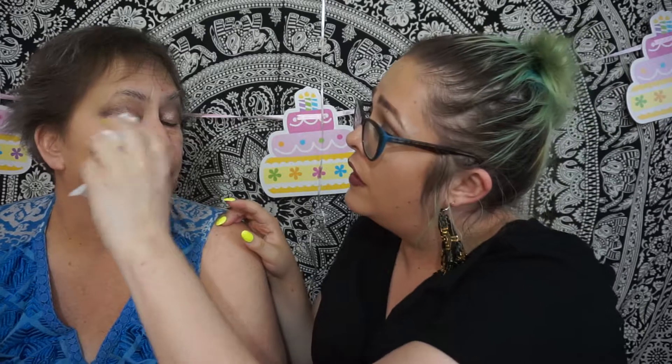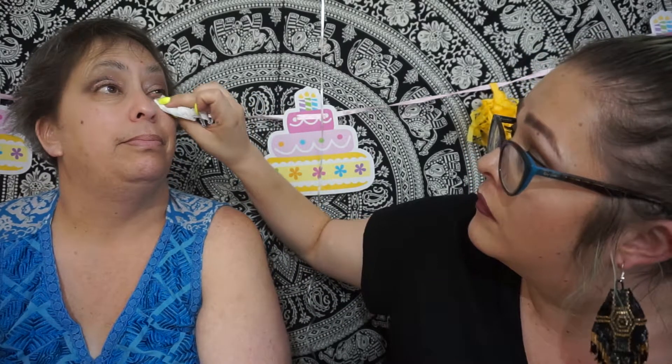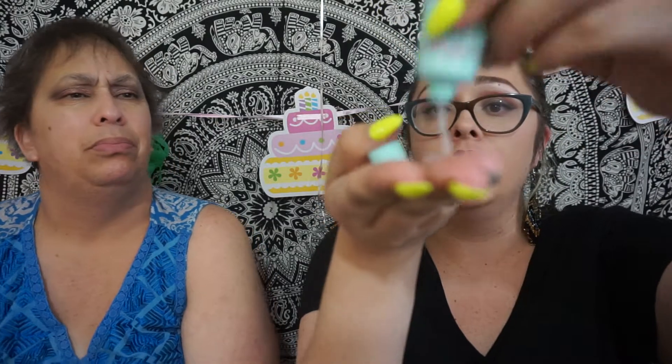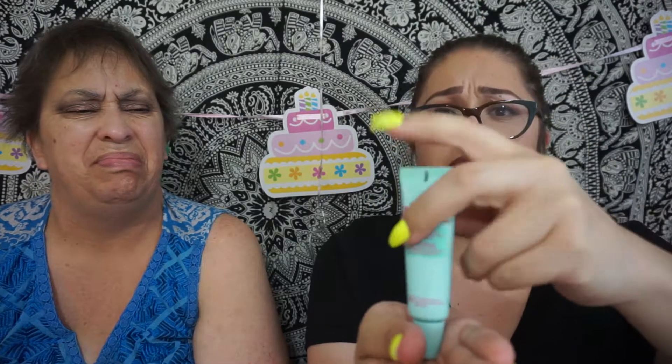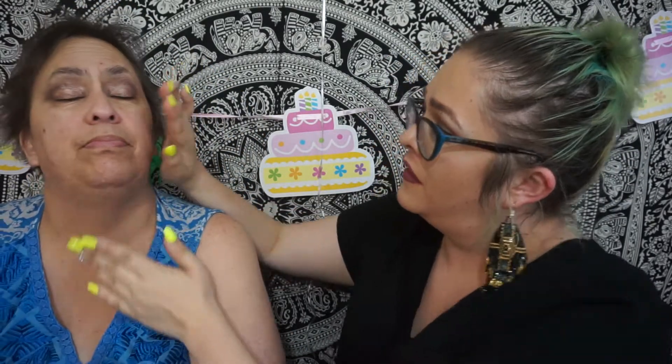My mom is so dramatic when it comes to makeup. Let me clean my hands off and get some of this fallout — open your eye. Now we're going to take the Maybelline Baby Skin Instant Pore Eraser primer. I'm just going to take a good amount and put it all over her face. It smooths out your pores.